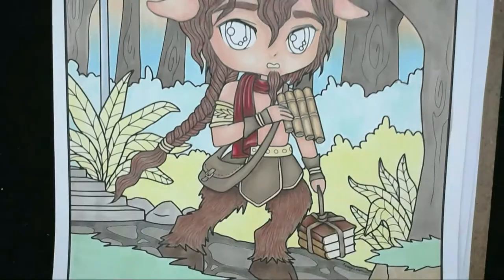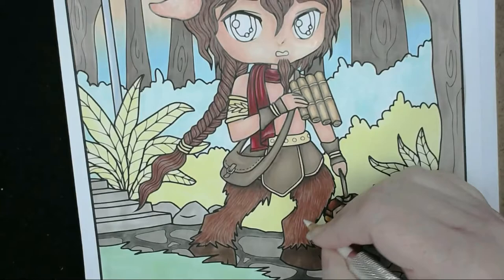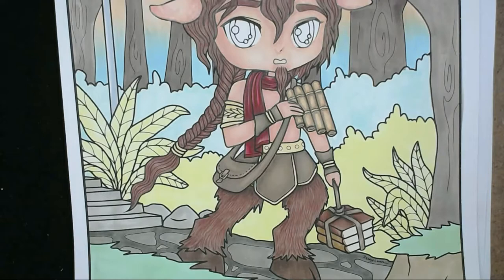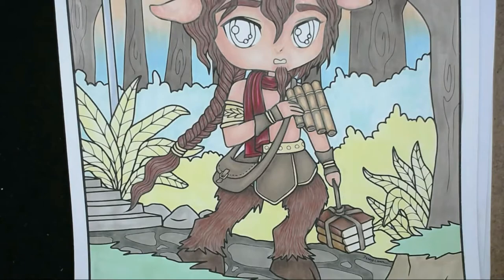I've had to use a pencil extender on my Prismacolor white because it was getting too small to hold and sharpen. I've used that to put some white strokes through the hair to add highlights. The hair is all different colours now. I'm using sanguine — number 188 — going in and doing the darker parts of the gold sections on the edge areas.